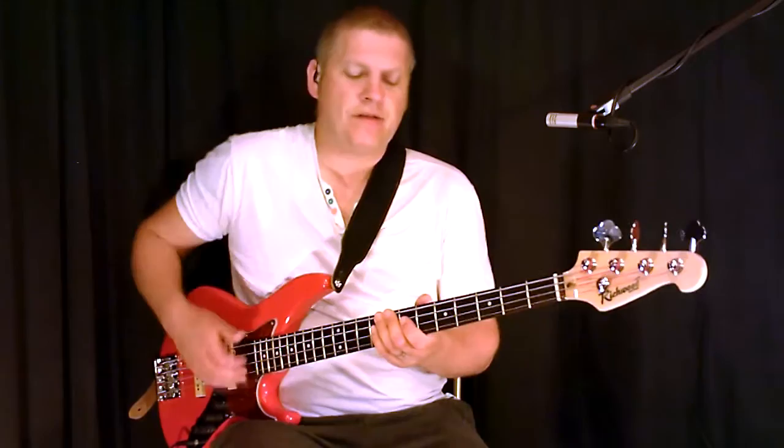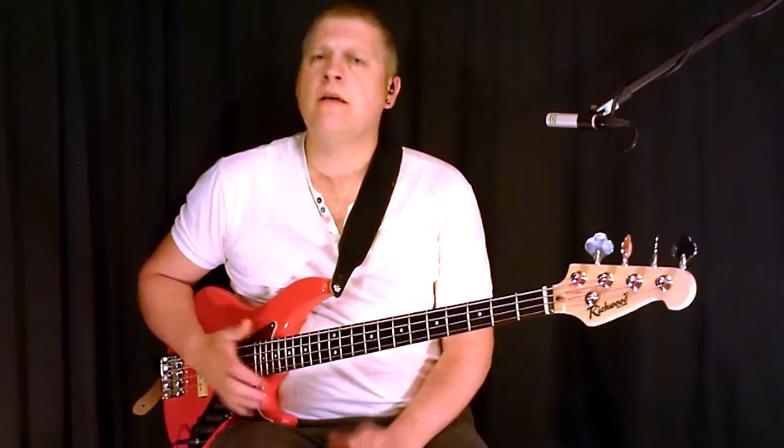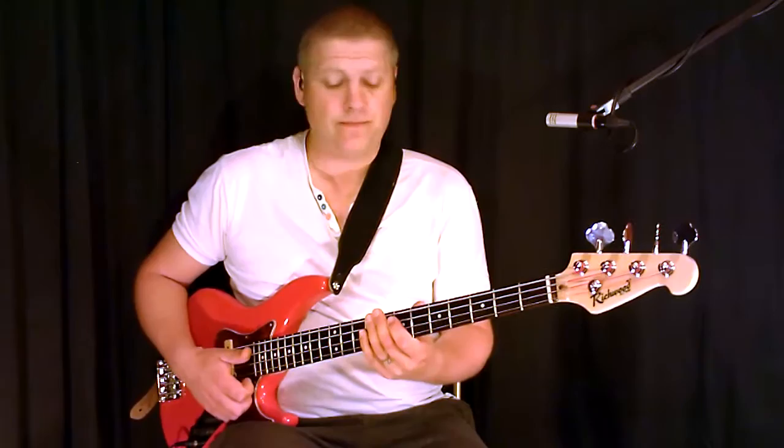And that sounds like this. Okay, similar kind of thing — it starts off with a slap, a left hand slap, a dead slap while you're muting the strings there.